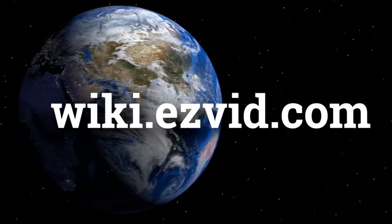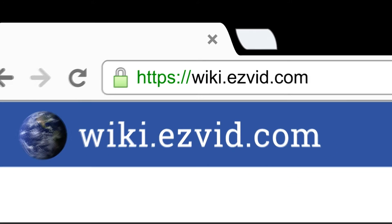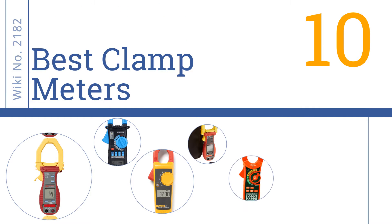Visit wiki.easyvid.com — search 'EasyVid wiki' before you decide. EasyVid presents the 10 best clamp meters. Let's get started with the list.